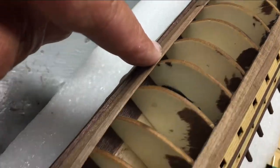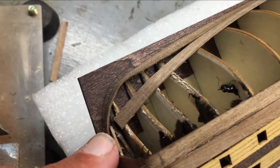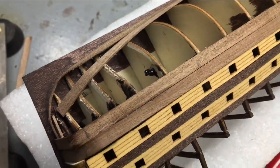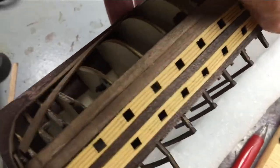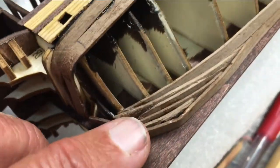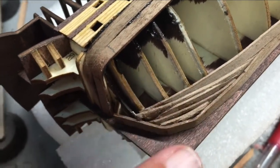I decided to go this direction and I have a huge gap here. So I thought and thought on how I can deal with it — this is what I'm going to try, we'll see how it turns out. What I've done is I've cut pieces and slid them inside that gap.